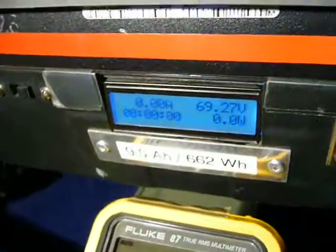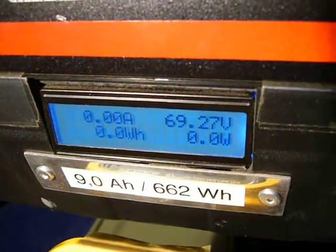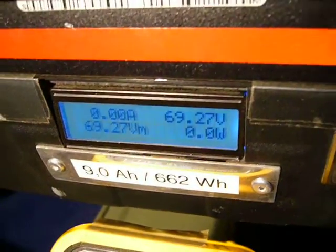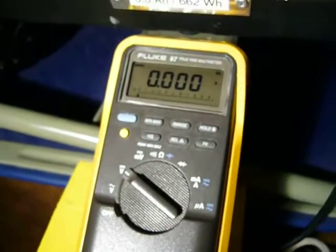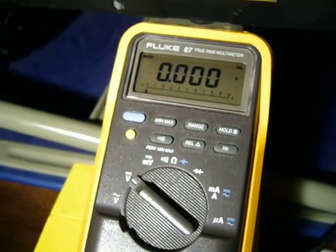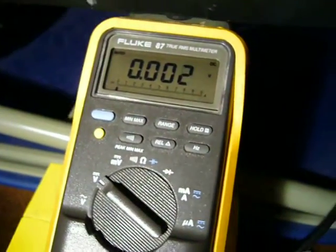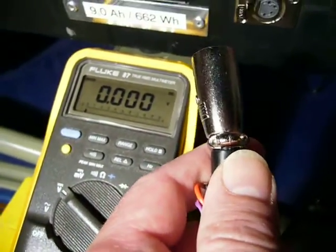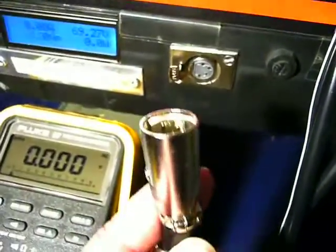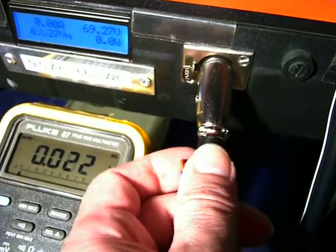How did we know that 69.27 volts is a precision value? I took my highest precision multimeter, the Fluke 87, with a precision of plus or minus 0.05 percent. And with this measurement cable and connector, I go to the speed loading connector.